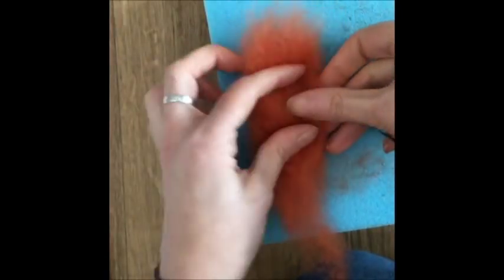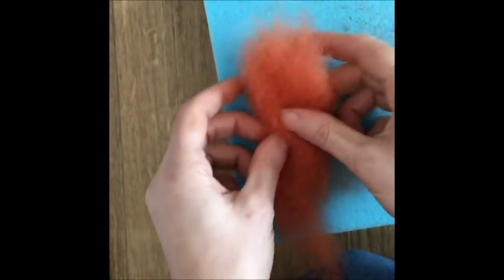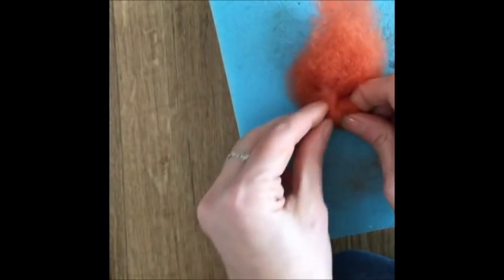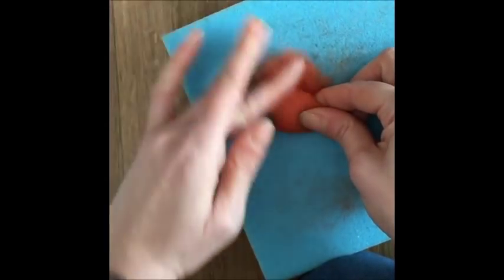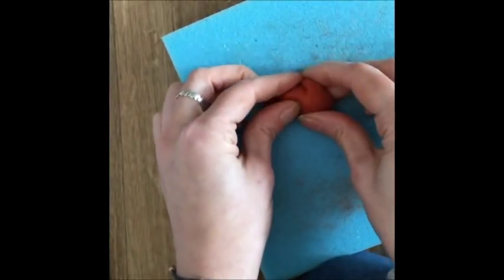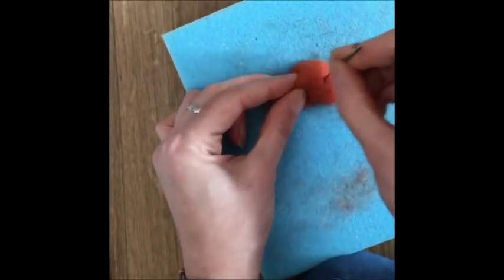I'm going to start off making the body. This wool is carded wool and it's available in my Etsy shop. I'm going to just roll this up tightly, tuck in the ends, and then with my felting needle I'm just going to needle felt it all over.